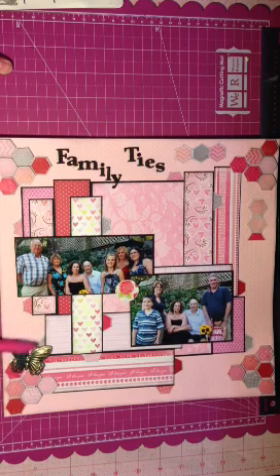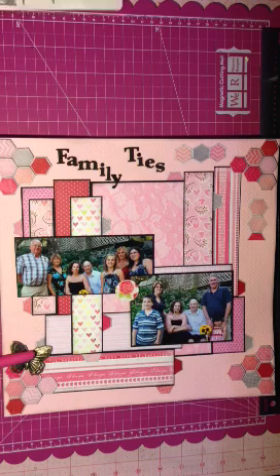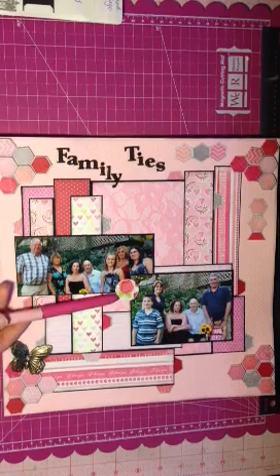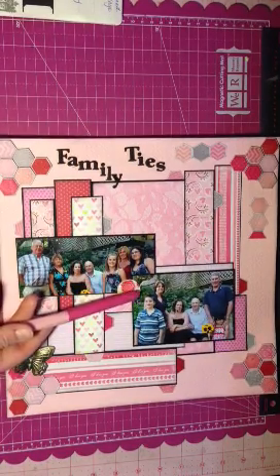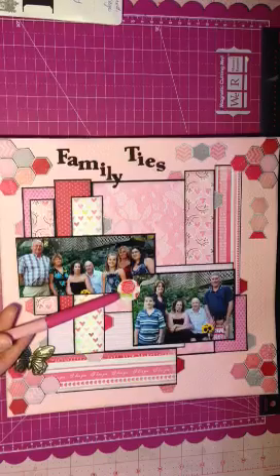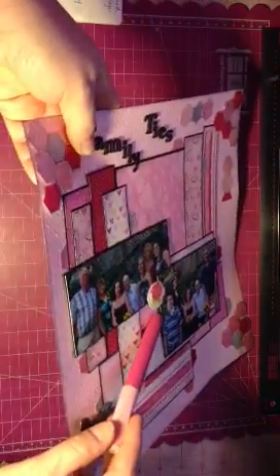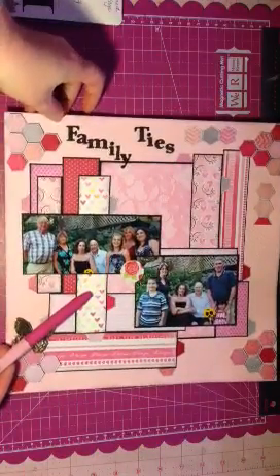I added a metallic butterfly because we're in a garden where we had our pictures taken. It said a wood veneer or a flare and I didn't have either. So I actually made a flare out of some coordinating pattern paper and used one of those acrylic stickers that you put over top and popped it up. So I made a homemade flare — I hope that counts.